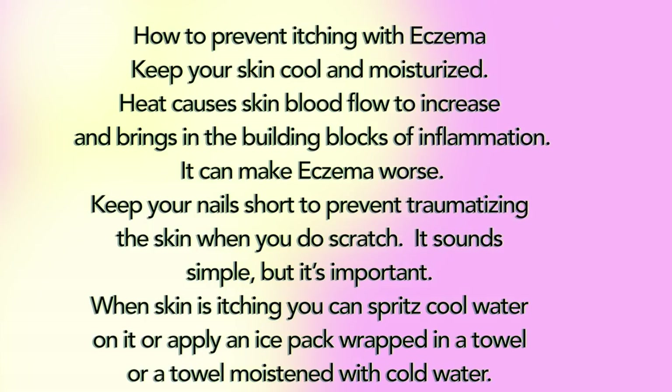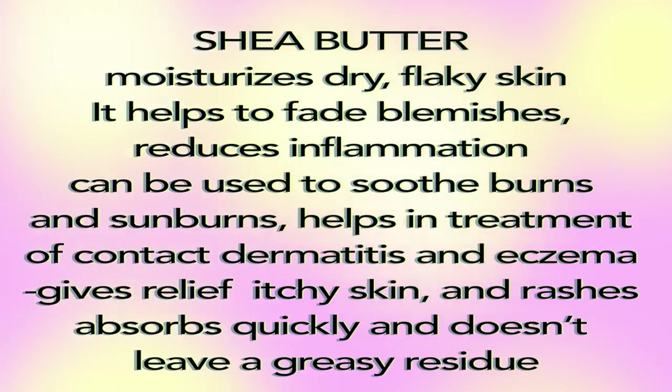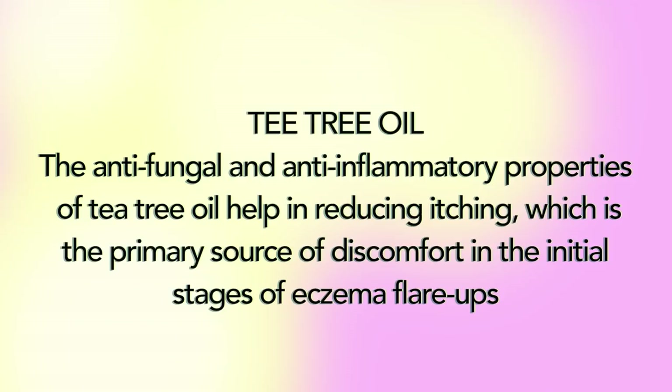Shea butter moisturizes dry, flaky skin. It helps fade blemishes, reduces inflammation, can be used to soothe burns and sunburns, and helps in the treatment of contact dermatitis and eczema. It gives relief to itchy skin and rashes, absorbs quickly, and doesn't leave a greasy residue.